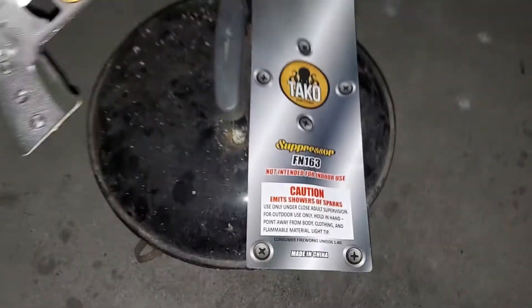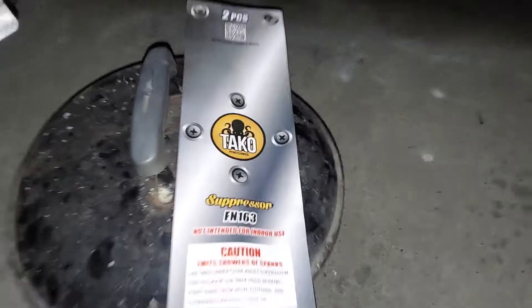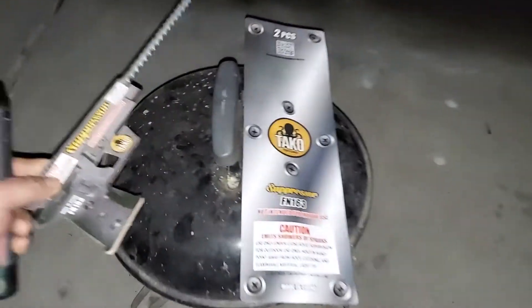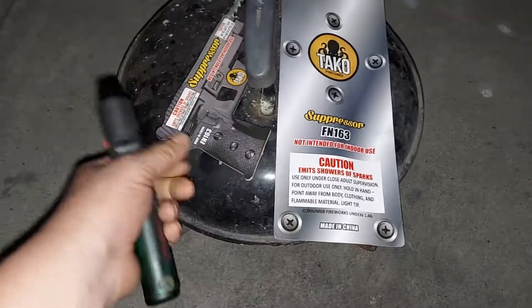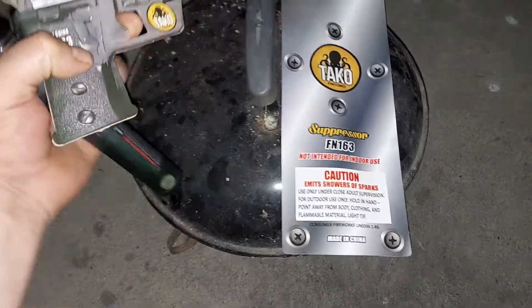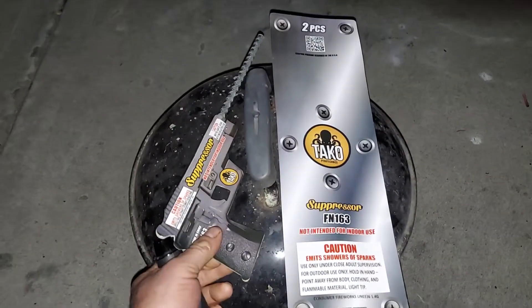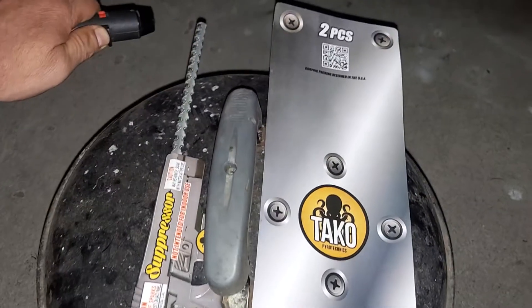Here we go, we have this suppressor here by Teko Taku. Let's hold it in your hand like this, we're gonna light it and then we're gonna hold it. There it goes.